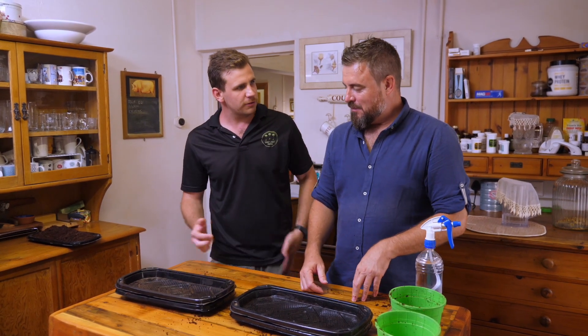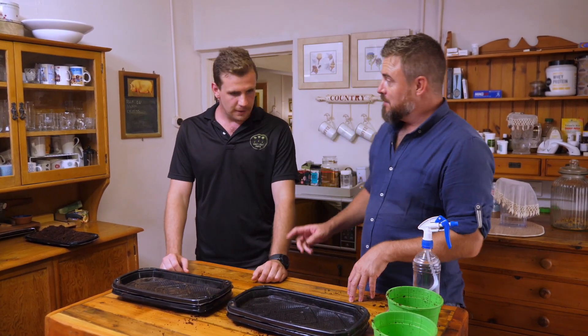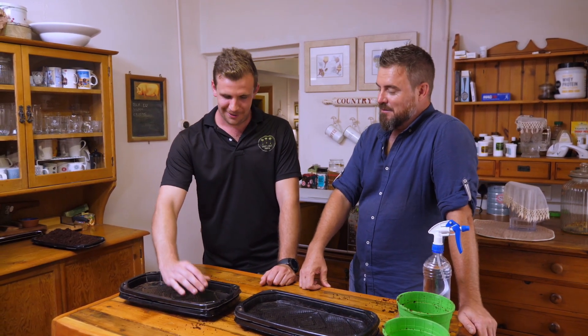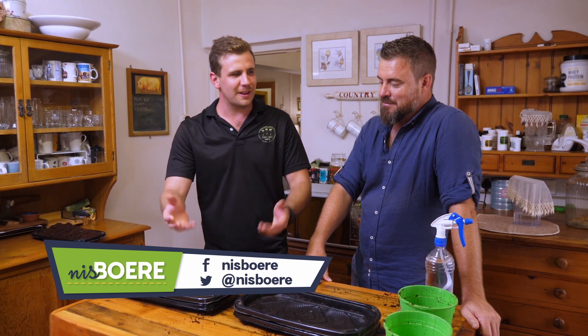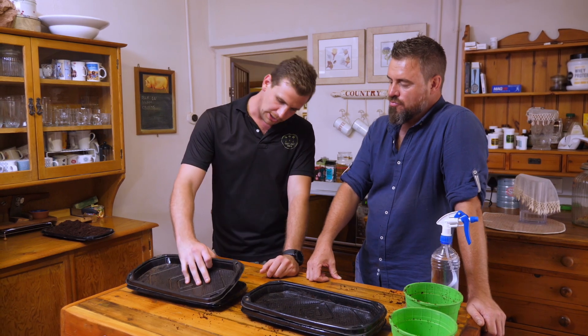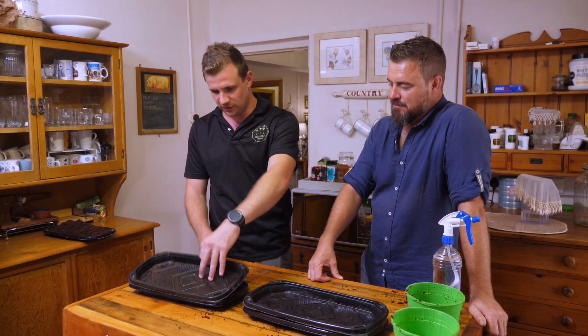This creates a germination chamber. Put it in a dark place for two to three days — it doesn't need sun right away. A dark place is actually preferable because it won't dry out as quickly. It doesn't have to be completely dark, just somewhere it's not getting too hot. After two to three days, check it, and if it's dried out, just give it another spritz.